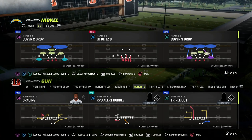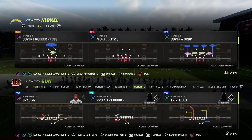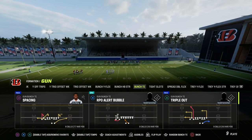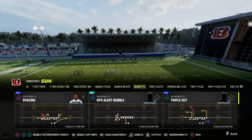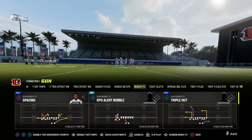In this video, I'm going to show you a really cool Hot Route Master trick that you can utilize out of Bunch Tied In to give you a really nice route combination that will beat man coverage and zone coverage, really spacing the field vertically very well, as well as still being able to attack horizontally.